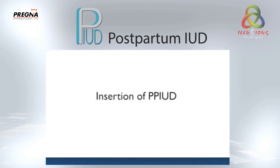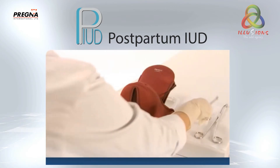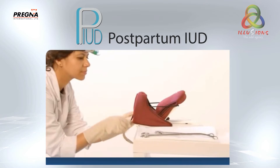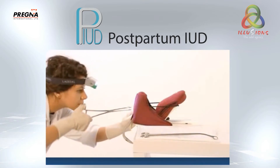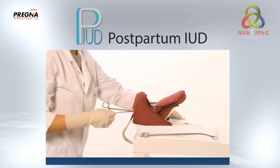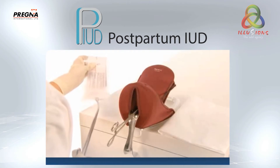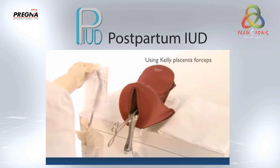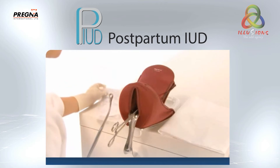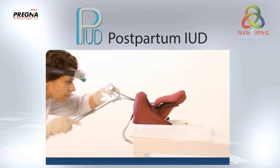Insertion using the postpartum IUD method. Gently clean the cervix with antiseptic solution using cotton swabs. Visualize the cervix by inserting a SIMS speculum in the vagina. Gently grasp the anterior lip of the cervix with ring forceps. Open the inserter pack and hold the IUD with forceps.